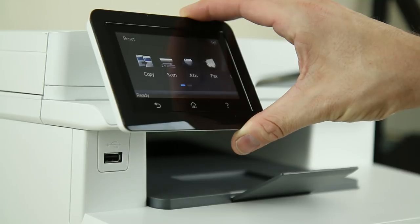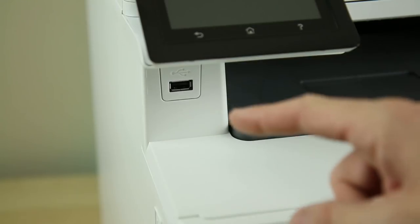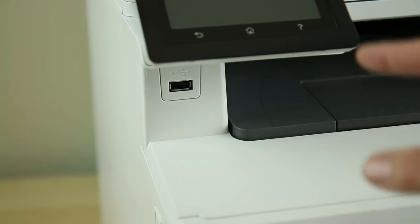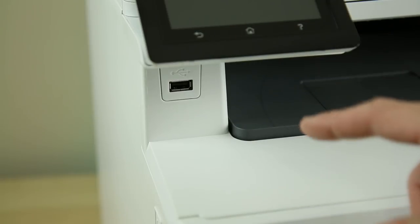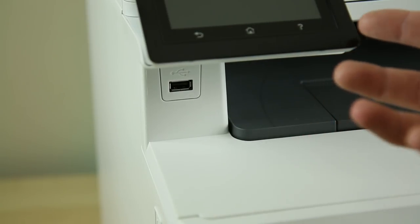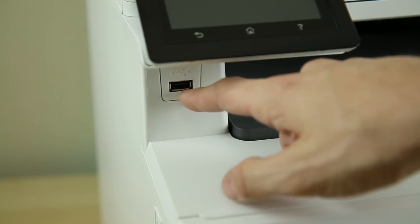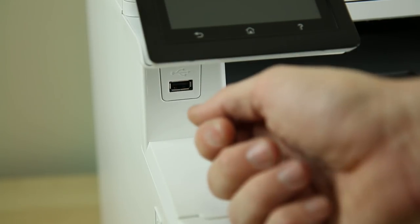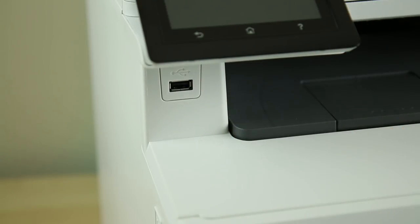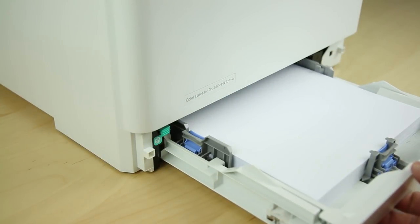Underneath the touchscreen display there is a USB dongle, and you can use that to actually print from USB and scan and save to USB — so you don't even have to have a computer hooked up to save your documents. You can email it to yourself, fax it to yourself, or just quickly put in a USB drive, print your Word documents, and also scan and save documents onto USB as well. And right here at the bottom is where you feed your ream of paper.